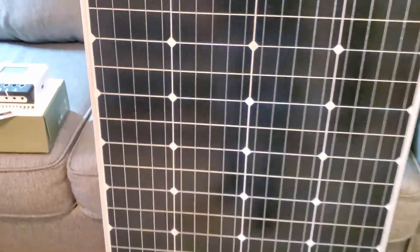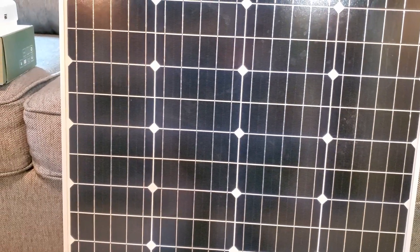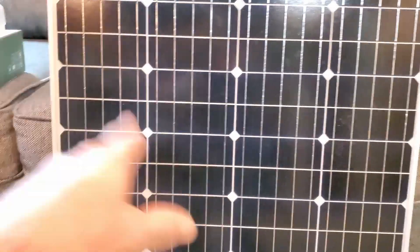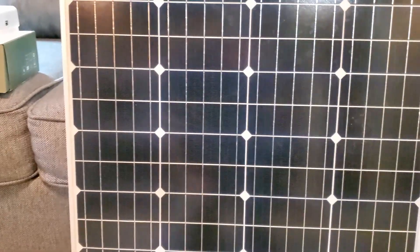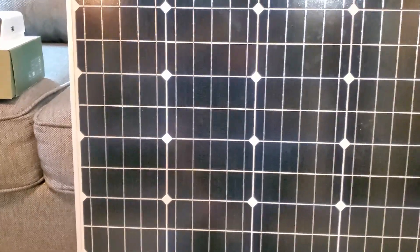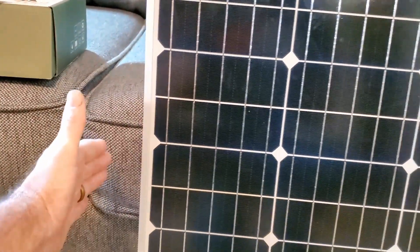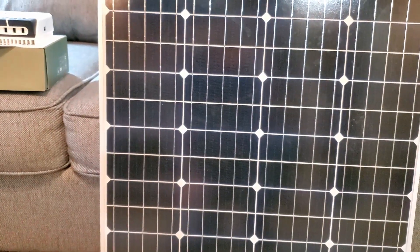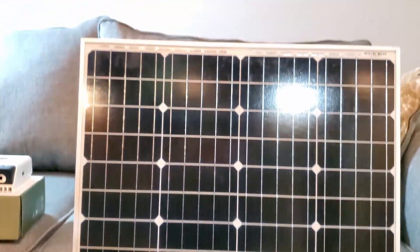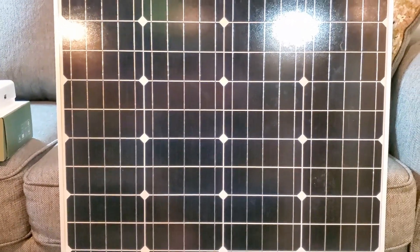You can look at the Amazon link I'll post with this video. Size-wise, this panel is equal to two of the panels I've been using from Harbor Freight. If you put two of the Harbor Freight panels side by side they'd be about this size, maybe an extra inch and a half in width. Those are 25 watt panels, so together 50 watts — and this is 100 watts. You're getting twice the wattage for half the size.